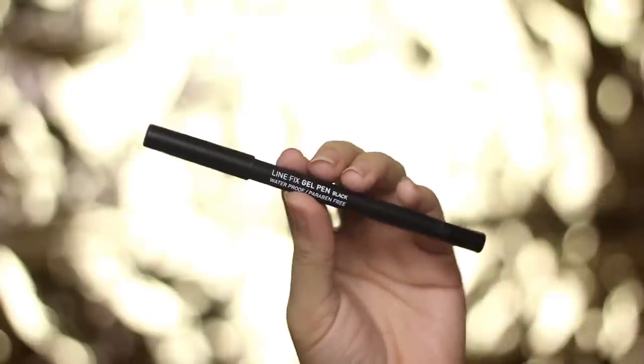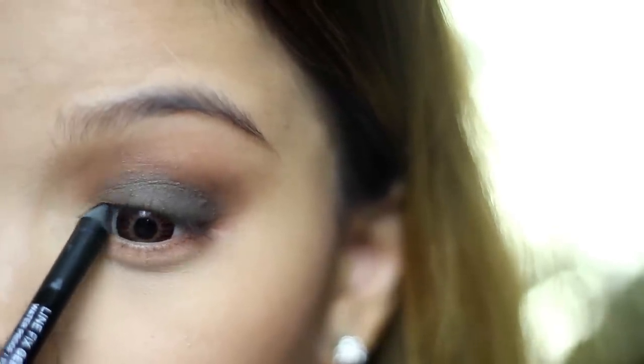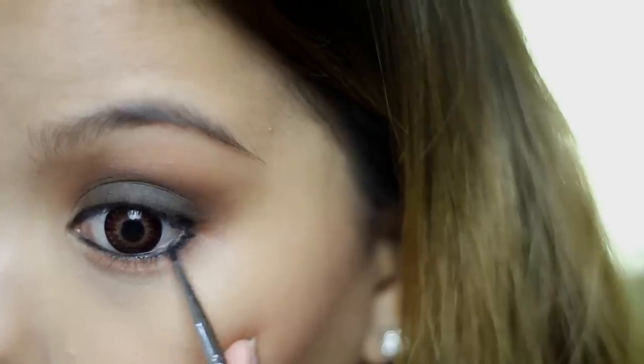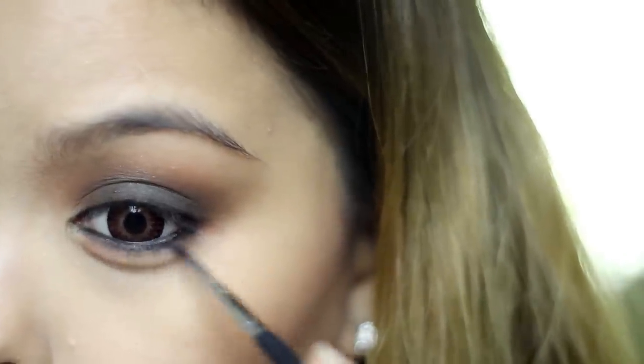Take a black gel liner. I'm using Kailyn Line Fix Gel Pencil in black, and I'm gonna line my upper lash and bottom waterline. Make sure to be soft and gentle when applying eyeliner so it doesn't poke your eyes. Then, using a fine liner brush, I'm gonna smudge this in so it doesn't look chunky or messy.